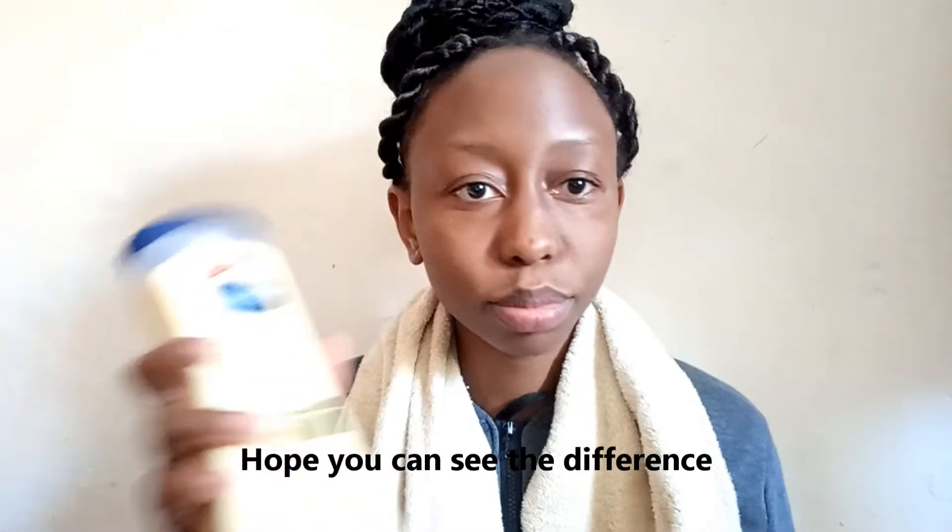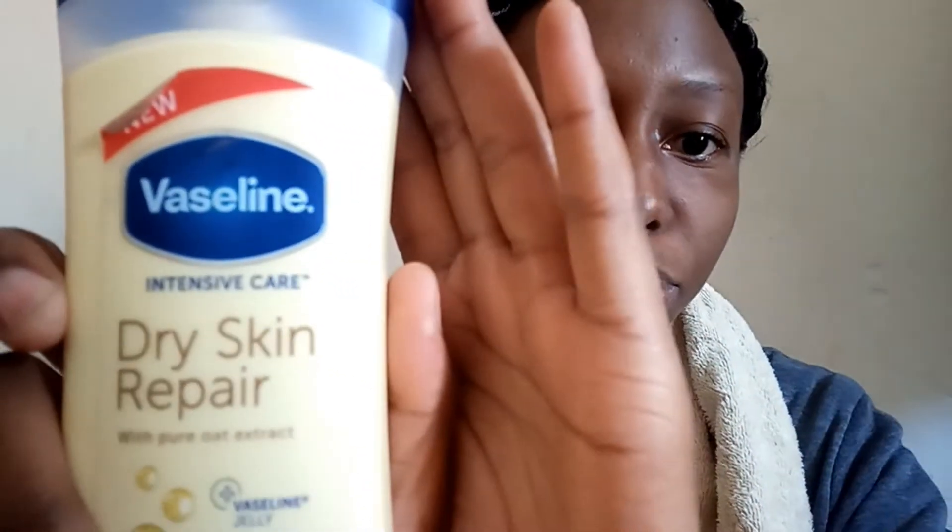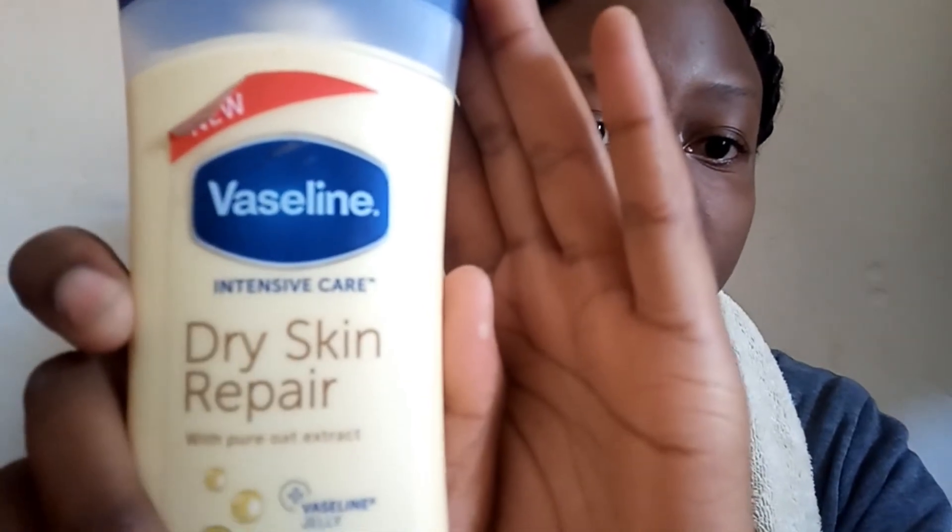Now I'm going to moisturize my skin. I use pretty much any Vaseline lotion — this one is for dry skin repair. I don't really have dry skin, but that's what we have, just to moisturize my skin.